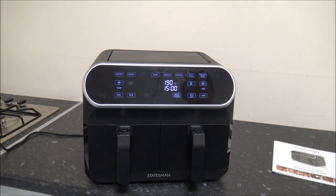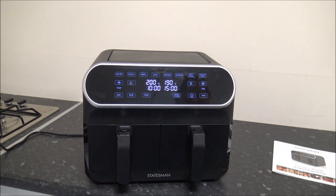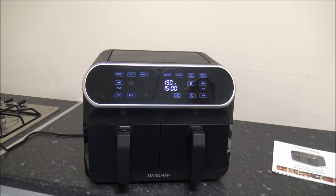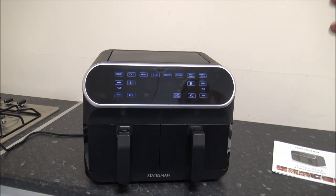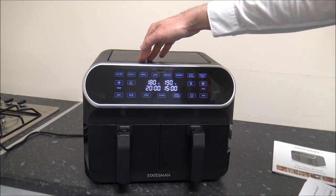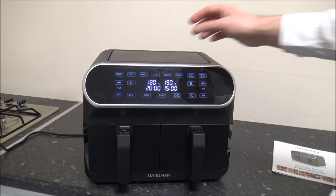Then you've got broil, where the default temperature is set at 200 degrees — you don't have the option to change that — and it's only 1 to 30 minutes. Next is bake, so if you're into baking and want to make cakes or a pudding, that's a really good option. The temperature range for bake is 80 to 200 degrees and 1 to 60 minutes.